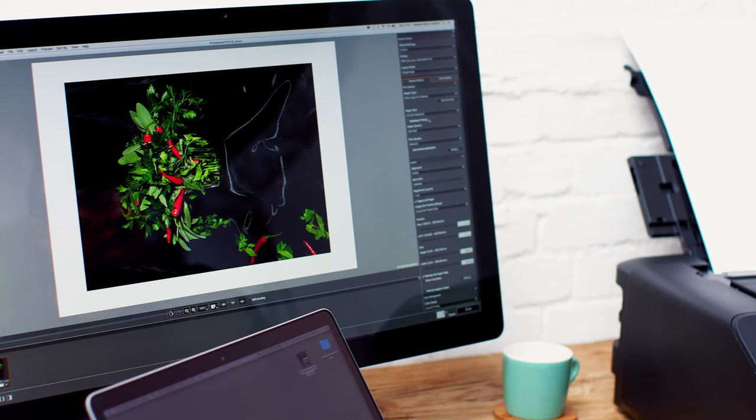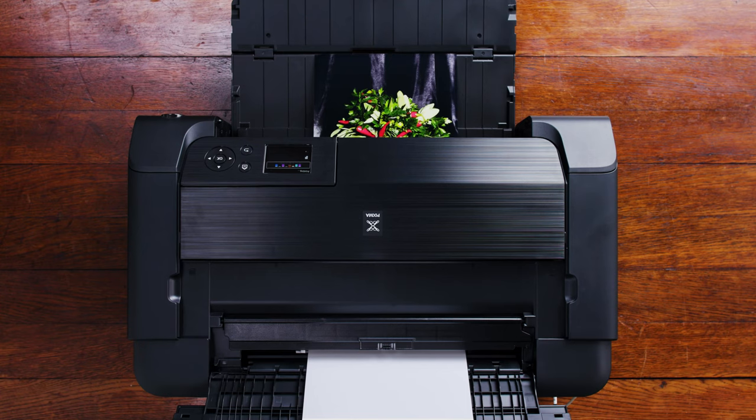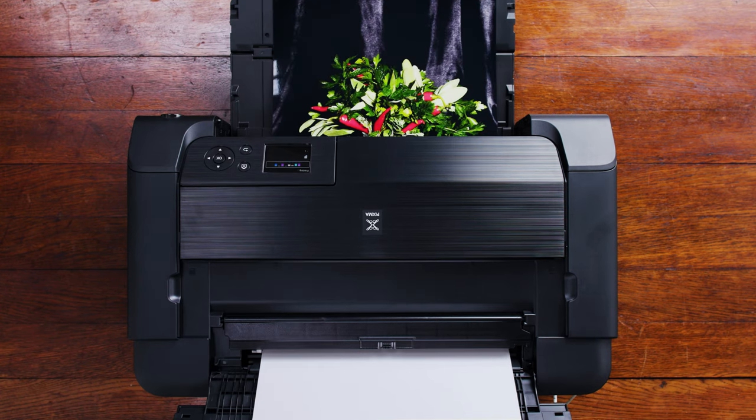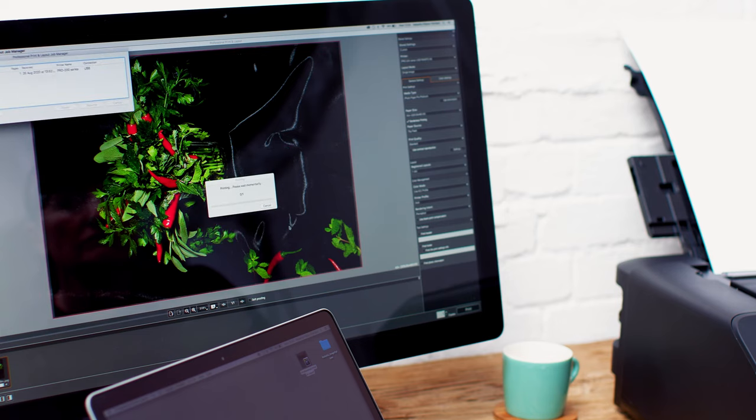The professional print and layout software that comes with the printer is great to use. You can choose the type of paper that you want, the size, and all the colour profiles come with it as well, so it really is as easy as just press and print — and it's really quick.